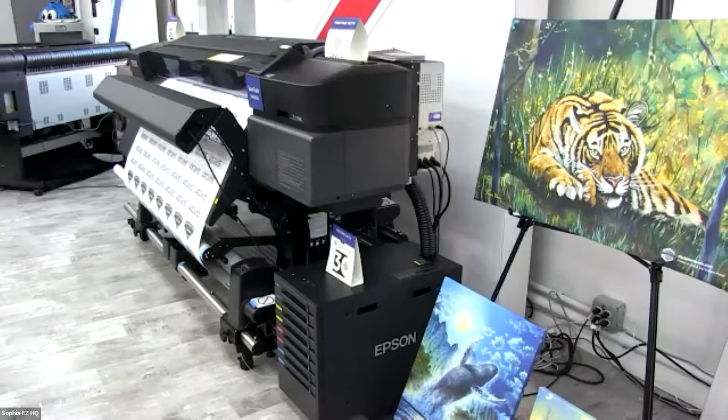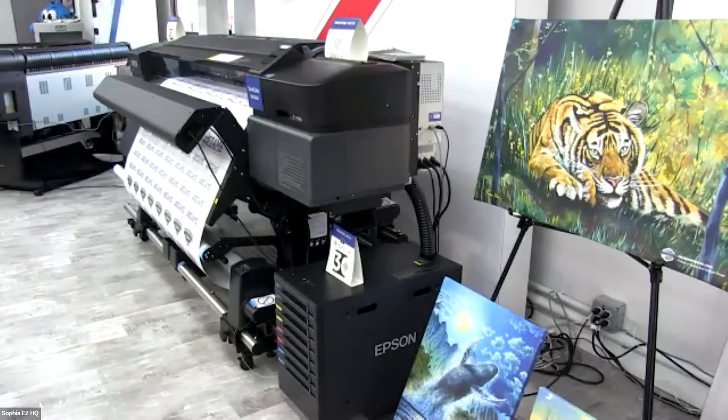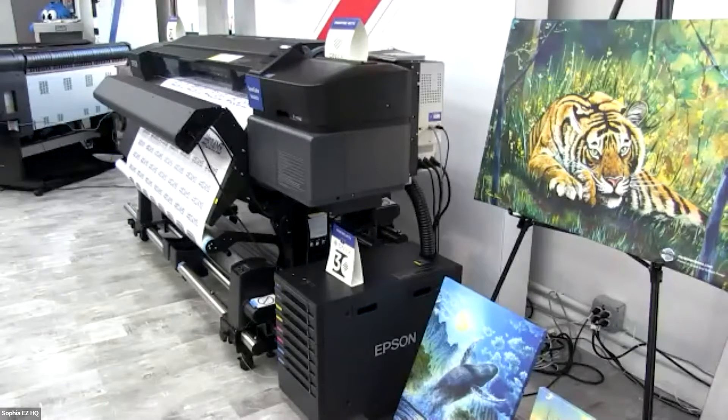We're back in New Jersey now. We last saw Amy at DTG Academy — hope you got a lot out of it. Although we really do specialize in the DTG industry and DTG printers, I also want to show you Epson's array of printers.